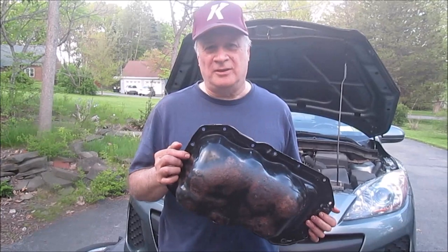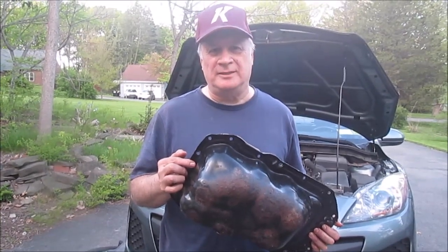Hi, I'm Tom. Last year, when I had the car jacked up with the plastic aerodynamic cover off, I noticed the oil pan had become very rusted. Since I didn't know how far it was rusted through, I decided to replace it before a hole developed and the oil leaked out. So this is the procedure that I used to replace the oil pan.